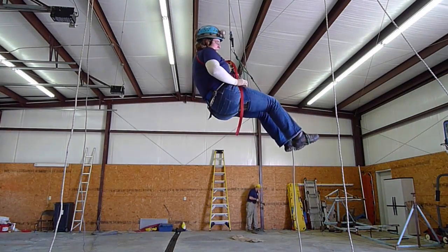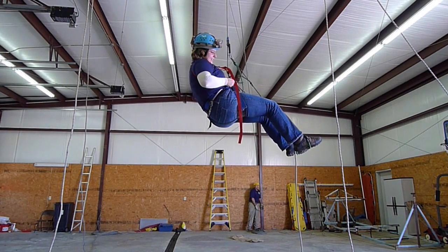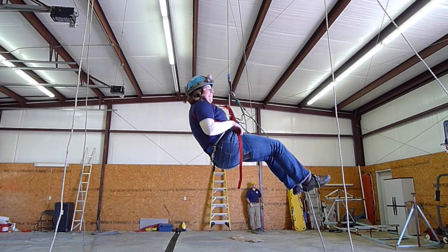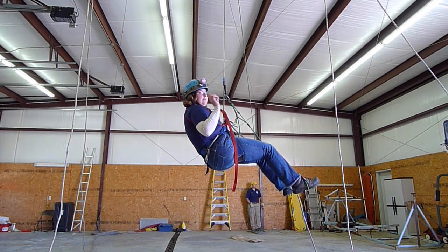So that's the low attachment point seat harness. It has the low rise — not even an inch there. Now I'll put on the other harness and show you just how much easier it is.